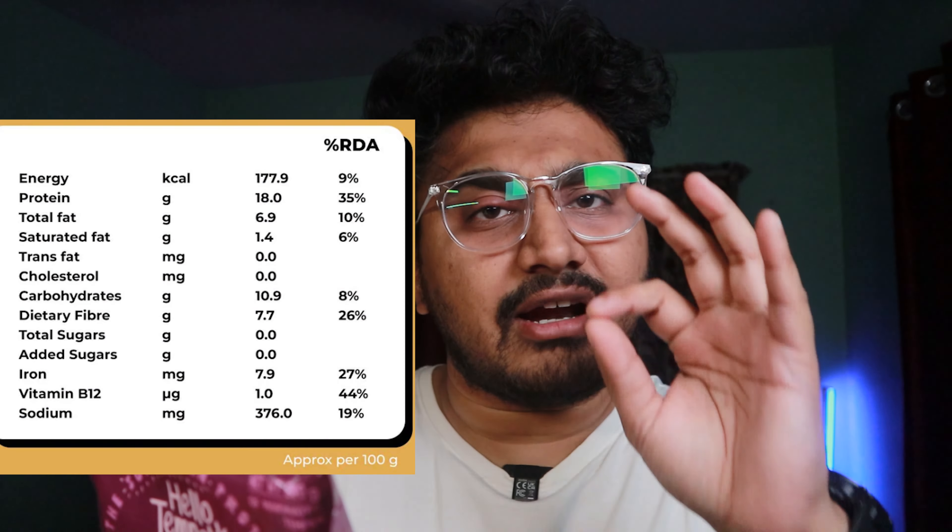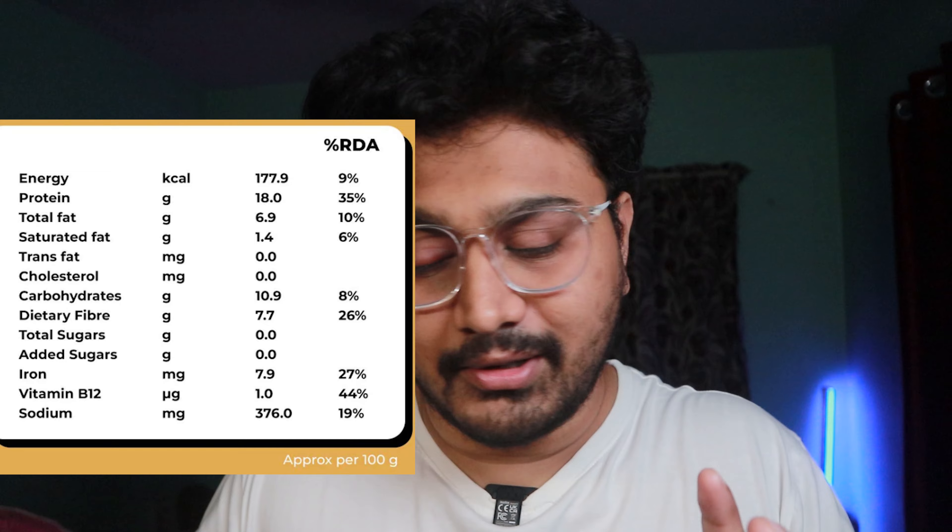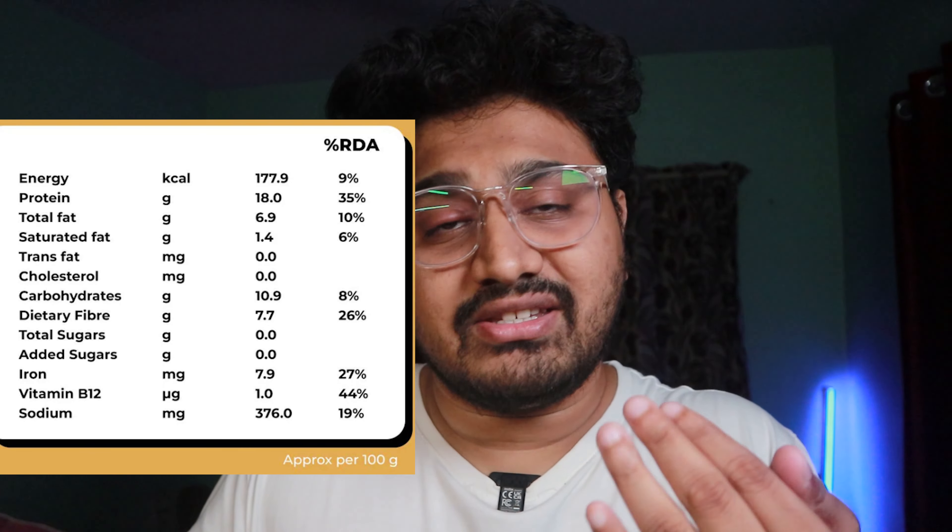When we talk about nutrition, let's talk about the nutritional factors. This is 18 grams of protein for 100 grams of product, and in terms of calories it is just 178 calories. This means it is very high in protein and very low in calories, so those who go to the gym or are weight conscious can easily have this — it's a very good source of vegan protein.